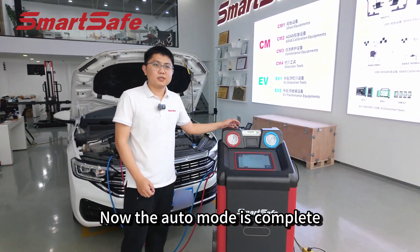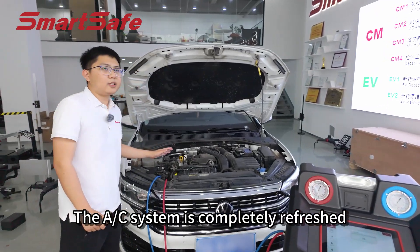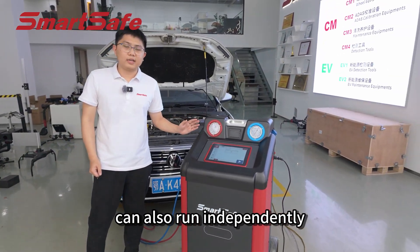Now the auto mode is complete, taking around 1.5 hours. The AC system is completely refreshed. Smart and convenient, right? Of course, each function in auto mode can also run independently.